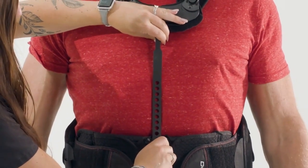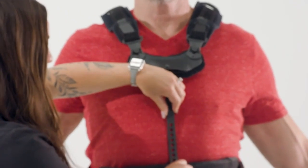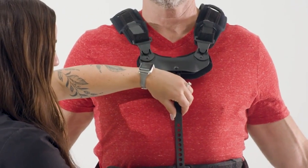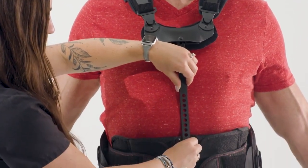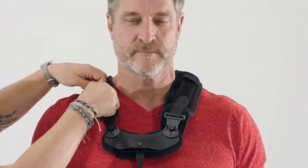Slide the sternal Y-bar into position so that the top part of the sternal pad fits one half inch below the sternal notch. Be sure to keep the bottom edge of the interior panel aligned with the pubic symphysis.